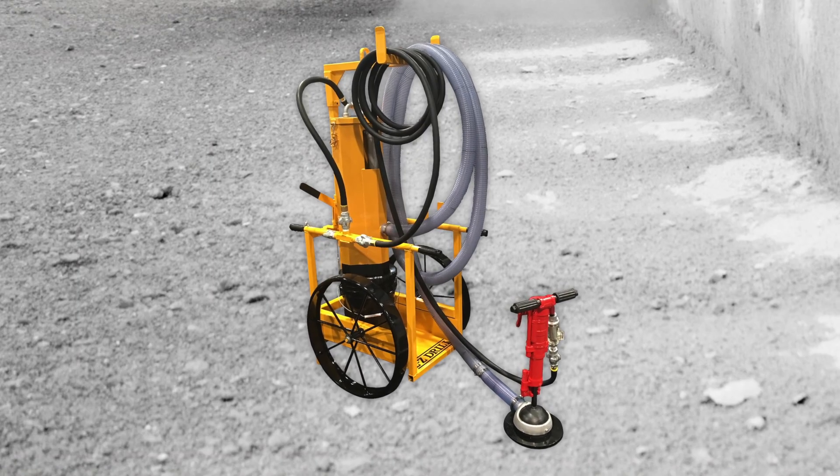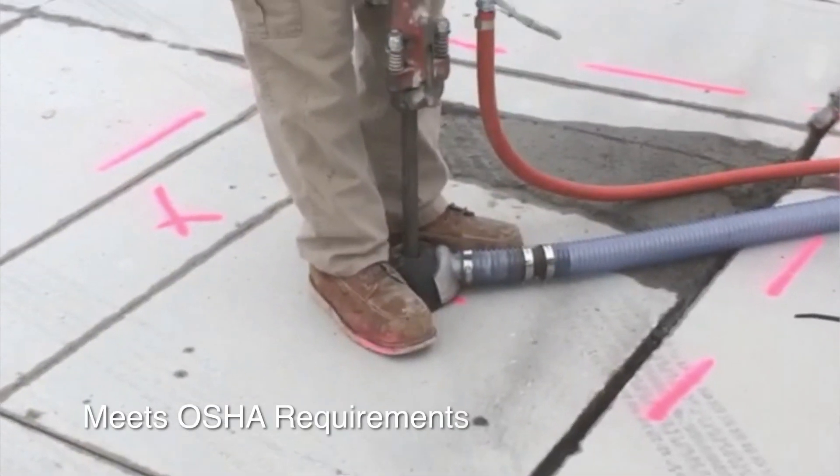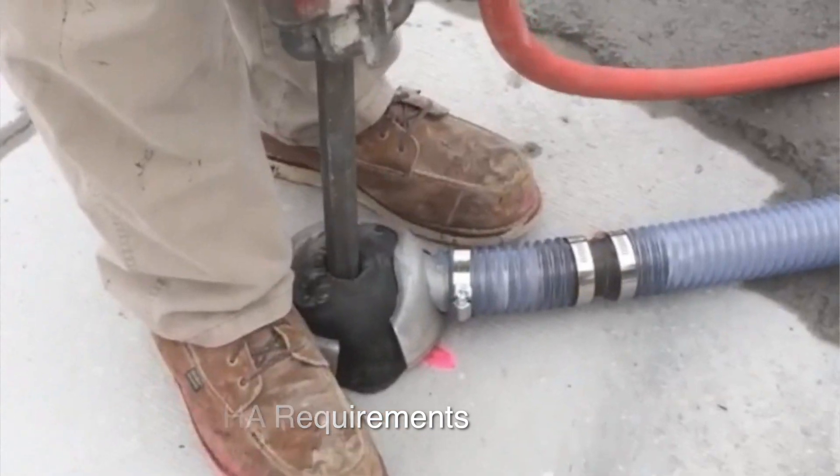Introducing the EZDrill Dust Collection Cart. Developed for use with handheld drills, the cart meets all OSHA Table 1 requirements for crystalline silica exposure, giving contractors peace of mind.